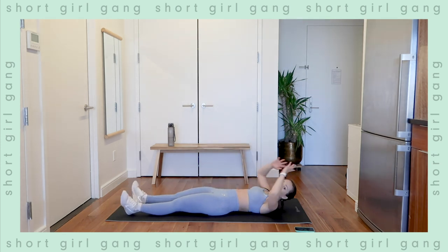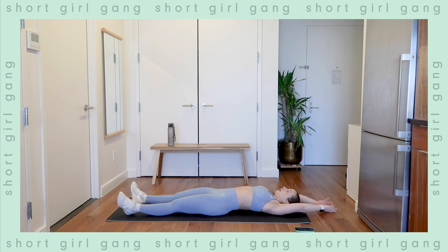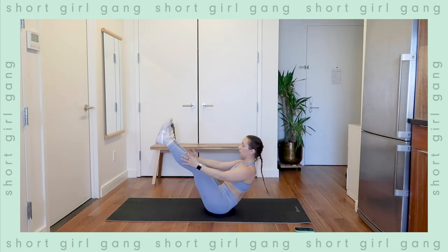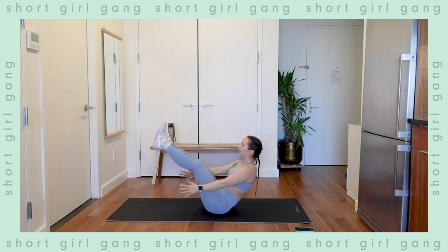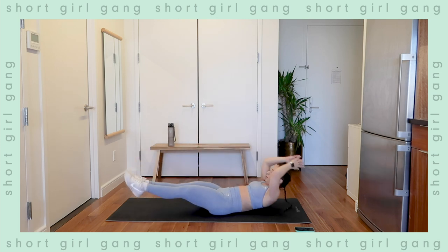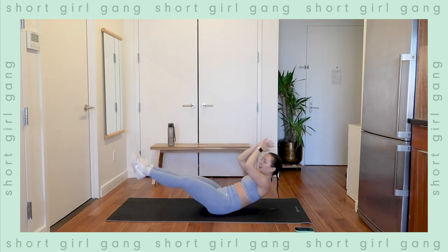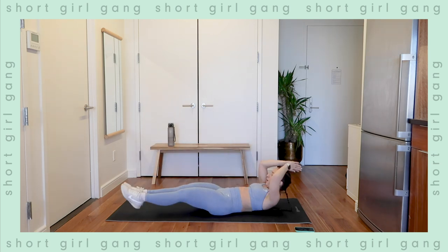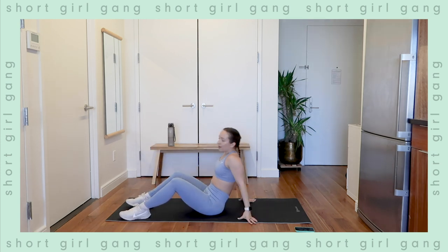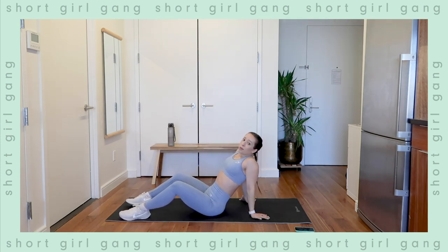Laying down on your back, take a deep breath in — starting in three, two, one. Here we go: one, pause, and up. Two — keep those shoulders down and away. Three, you got this. Four, five, six, seven — good, shoulders down, you got it. Eight, nine — holding at the top, that extra pause. Ten — last two. Eleven — one more, let's go team. Hold, three, two, one — relax. That's a good one for the abs.